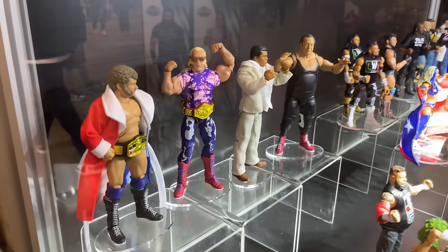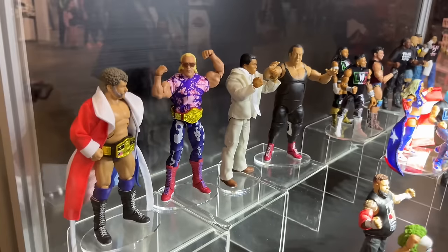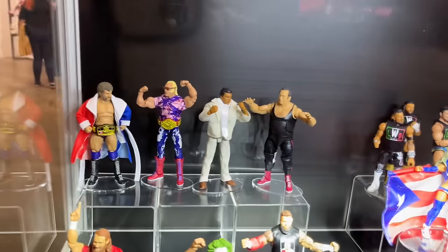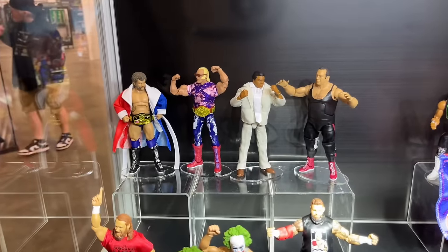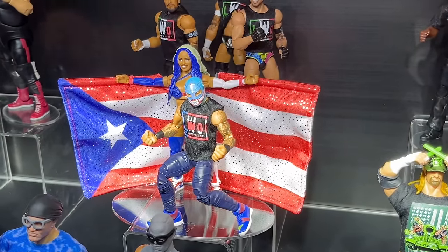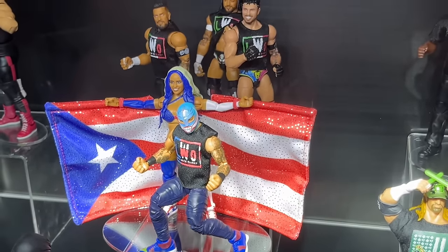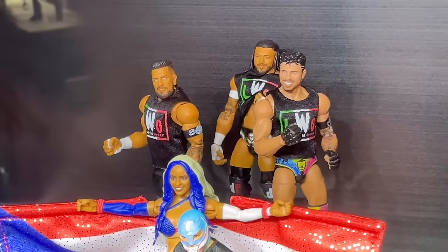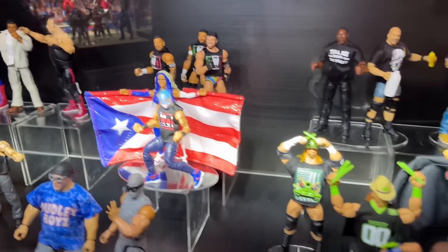Over here we do have the Legends of the Territory 4-pack with Harley Race, Billy Graham, Muhammad Ali, and Gorilla Monsoon. Beautiful-looking pack — can't wait to see exactly how these feel in hand. I'm excited for that Muhammad Ali — the unique suit mold is effing beautiful. And here in the middle we do have the Mattel Creations LWO 5-pack. These look really good — they look like they're ready to launch. You have Rey Mysterio, Zelina Vega, and the rest of the LWO, which look really good. All the colors look good. I'm excited for this 5-pack.